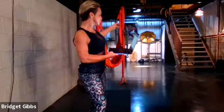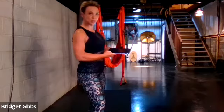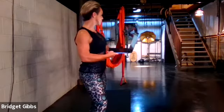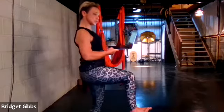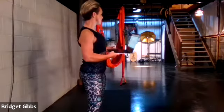Dynamic would just be anything you're kind of pressing into. So a flying crescent lunge would be dynamic because we're kind of pressing — we're still stretching, but we're actively engaging our whole body in that movement.